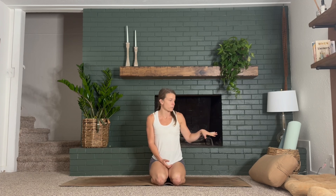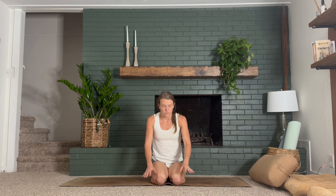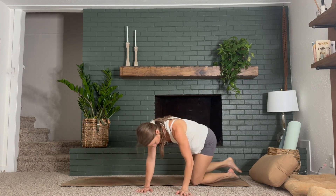Hey everyone, welcome to your mid-length, mid-spice practice. This will be about 30 minutes. We'll find some mellow movement, some standing postures, some flow, but nothing is going to be too intense or technical. If you like to practice with props, grab them now — a bolster, some blocks, whatever you need. And if you want to set your space up, light a candle or put on some music, go ahead and do that now. We're going to get started on our knees and elbows.